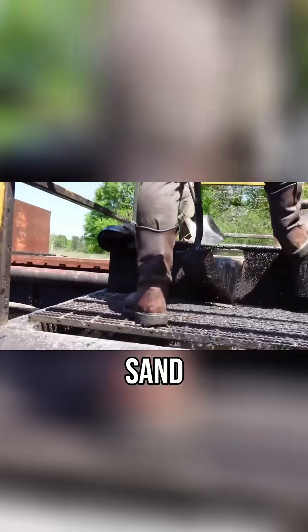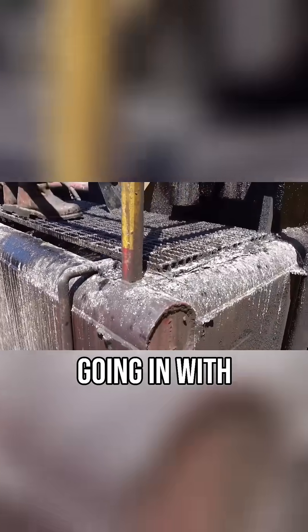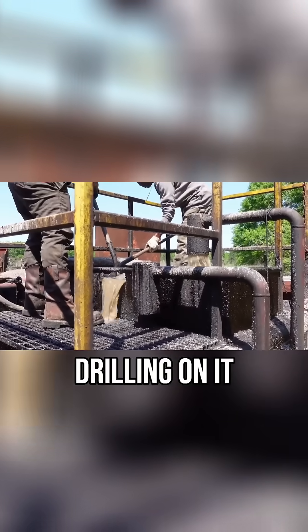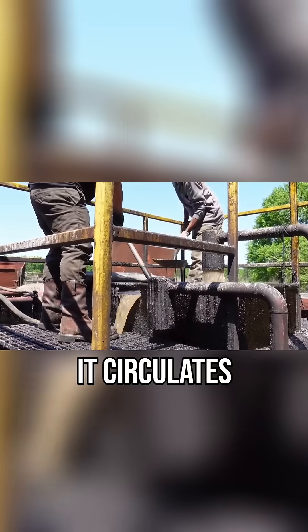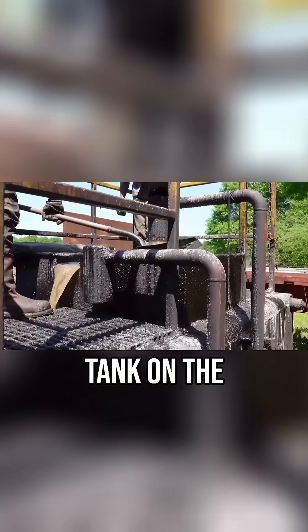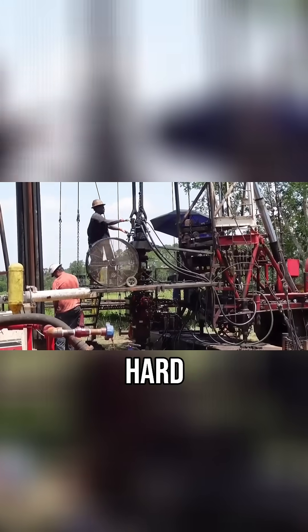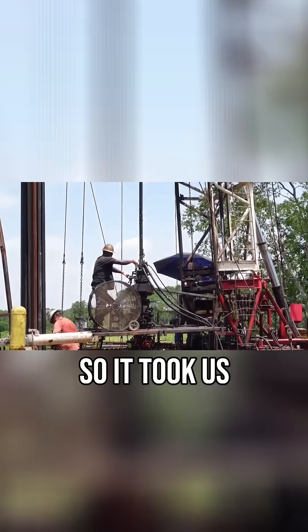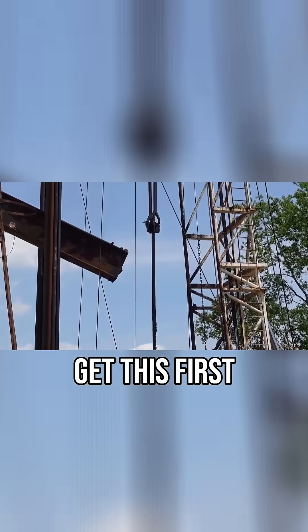We've run into some really, really hard sand. We have a drill bit and drill collars on the end, going in with the power swivel pump tank, drilling on it. As we drill on it, it circulates the sand out into our return tank on the other side of the rig. There was a hard substance on top of this sand, so it took us about three hours to get this first 10 foot.